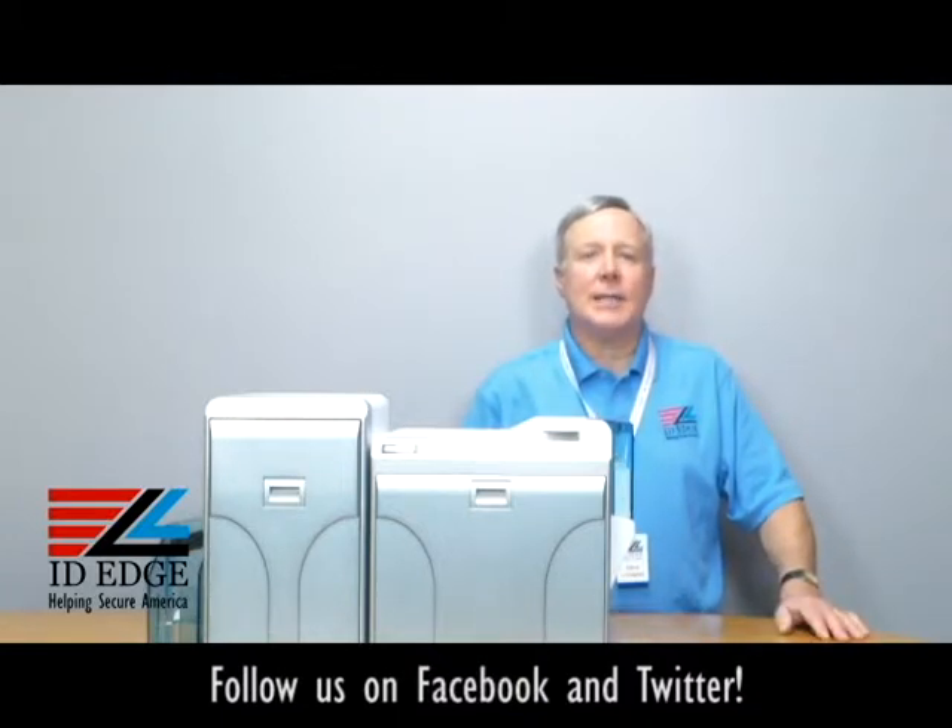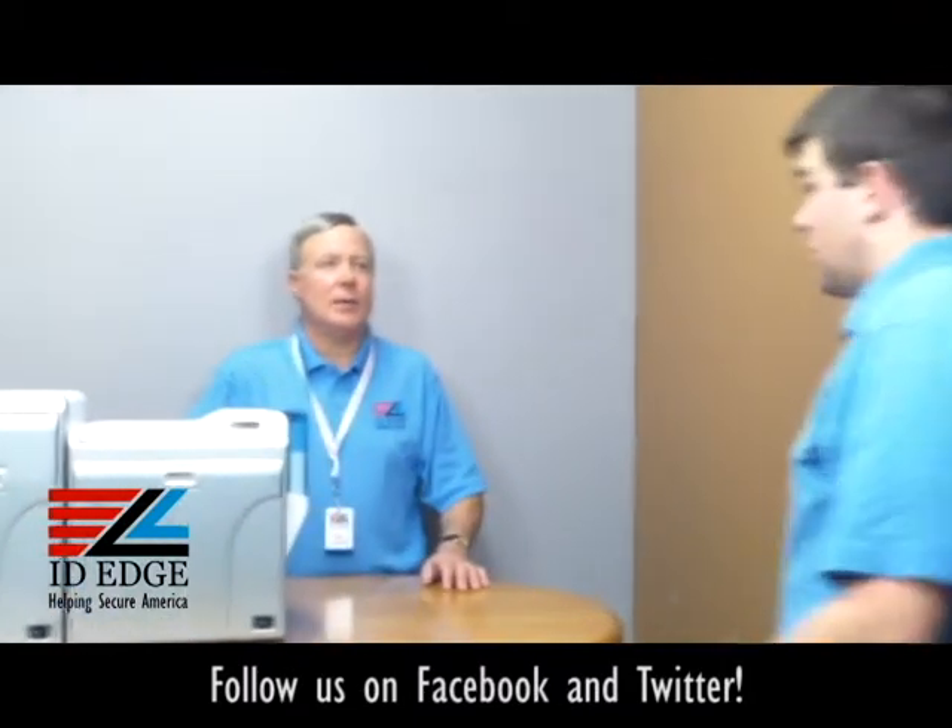Now we're going to go to the how-to segment on how to load the ribbon in the Magicard Prima 4. Here to help us with that is Douglas from our tech department. Douglas, show us how you load the ribbon.